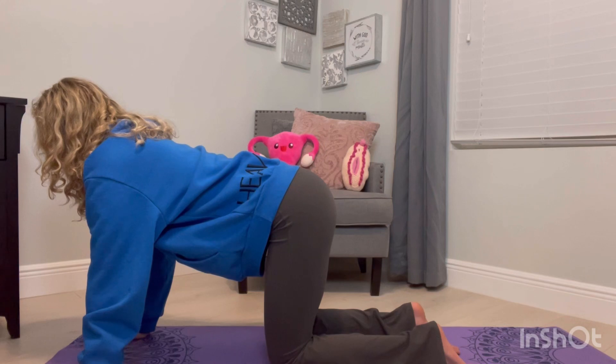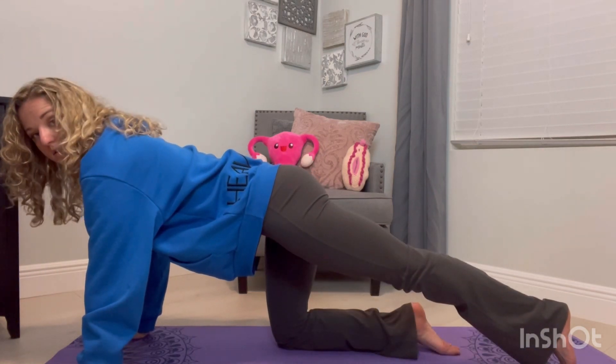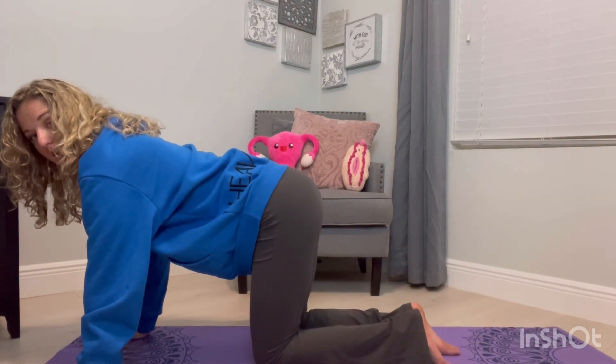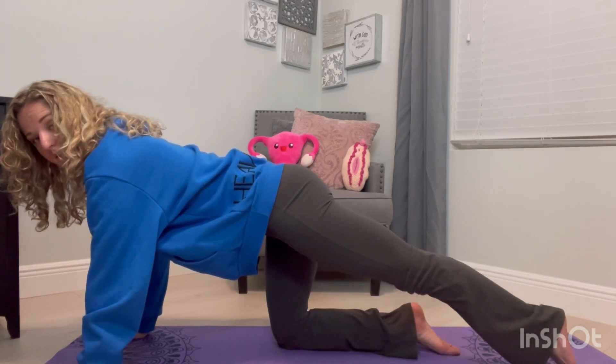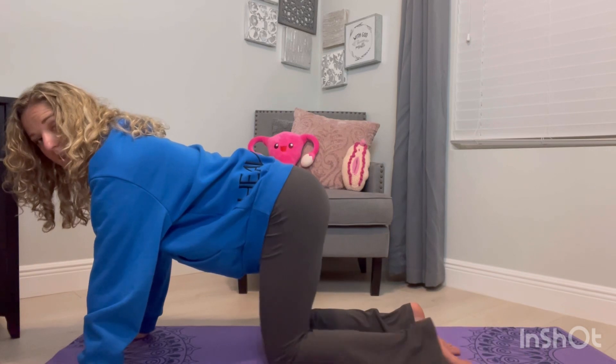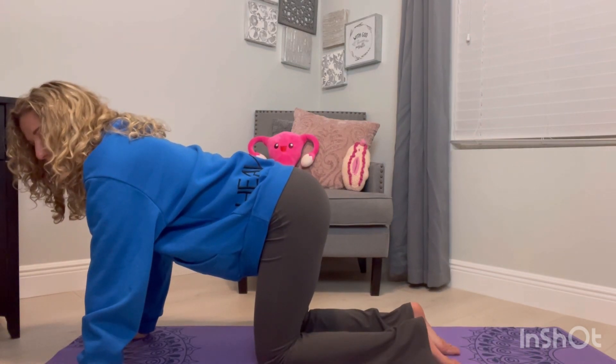So we're going to start moving — keeping the pelvis steady, moving the leg out, touching toes, coming back in. You can do a little bit more of a drag to come out if you feel like you're not able to maintain that without wiggling the pelvis.